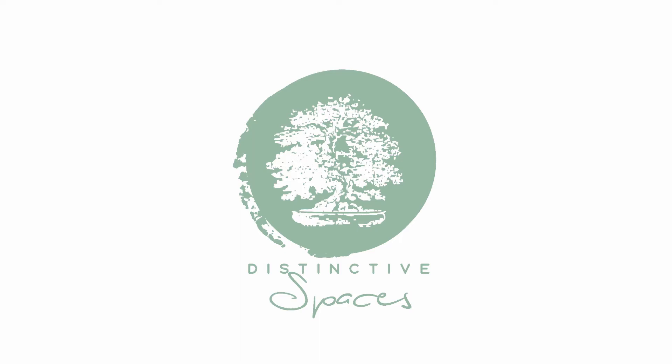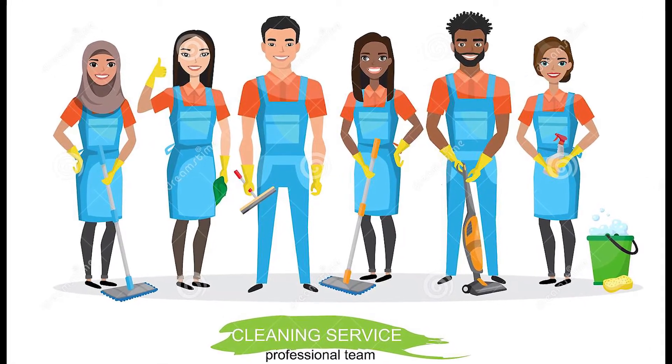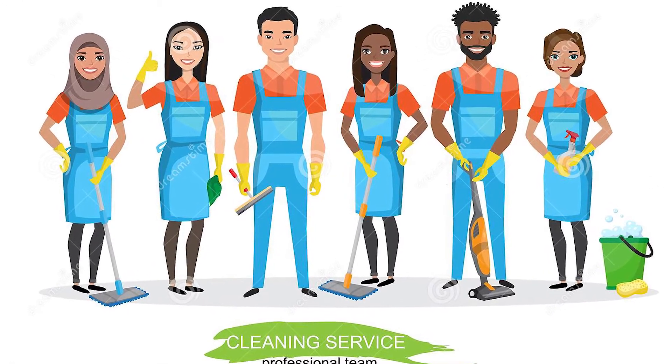Welcome to Distinctive Spaces. Today I'm going to show you how to clean your interior green and silk planting wall. If you don't have the time or the inclination to do this yourself, we have an expert cleaning and maintenance team who can come to you.